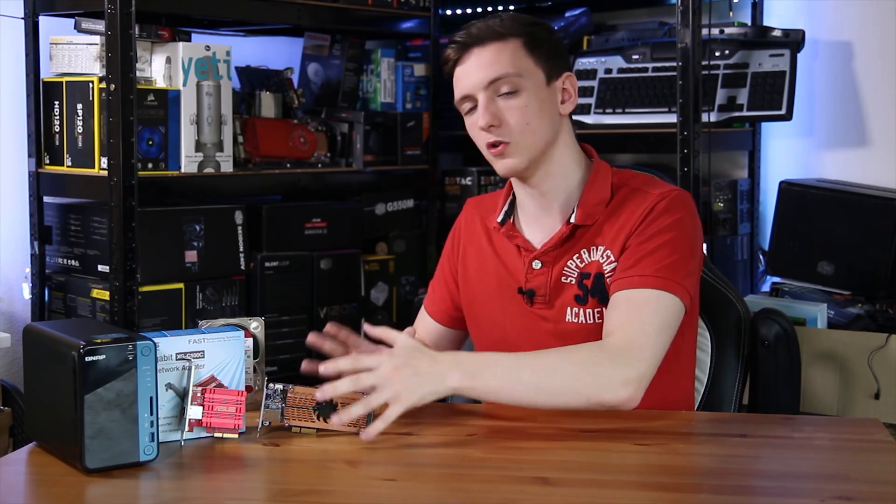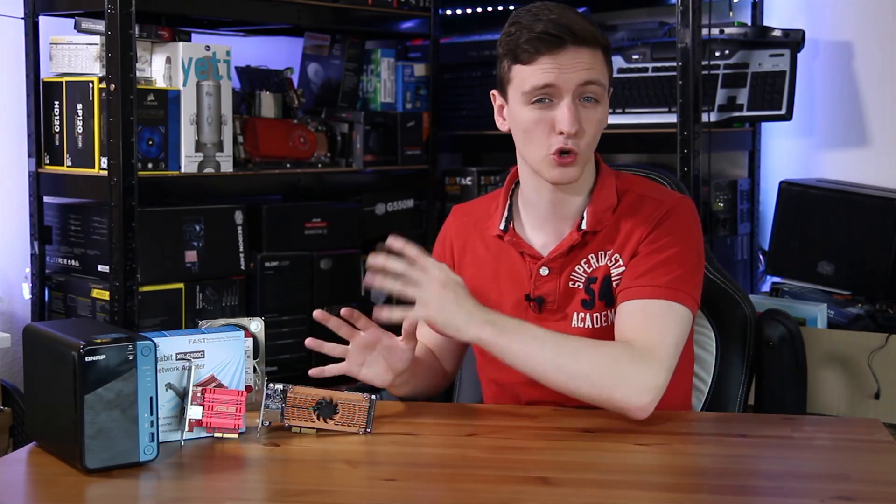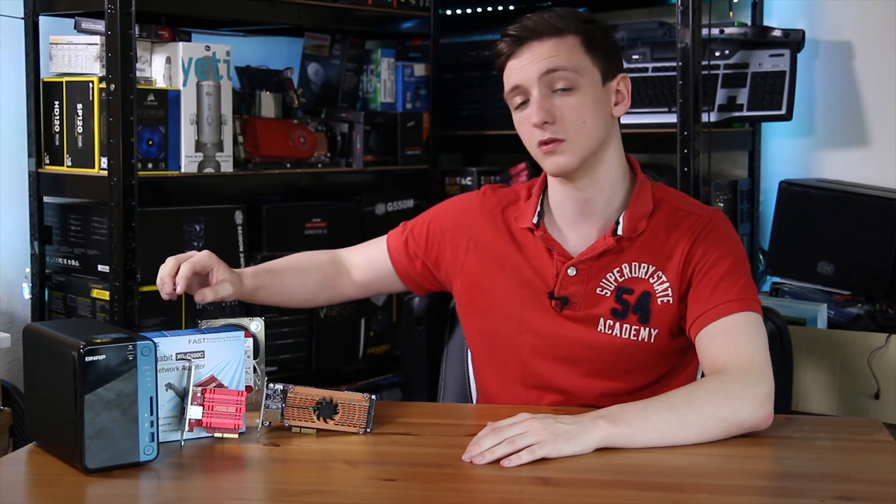To find out if 10 gigabit networking is actually worth it, I should clarify the prices. The QNAP card, which is mostly for their NASes, is about £200 at the time of filming, not including SSDs. The ASUS network card is about £100, which actually isn't too bad for a 10 gigabit networking solution.